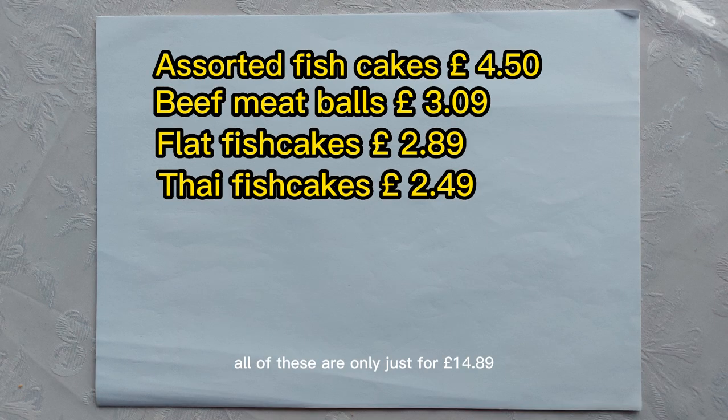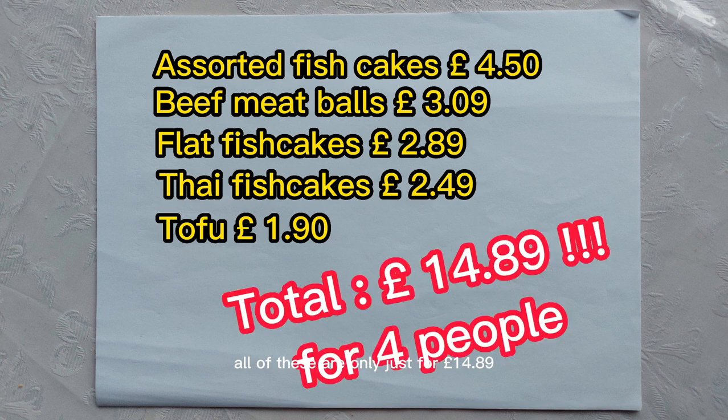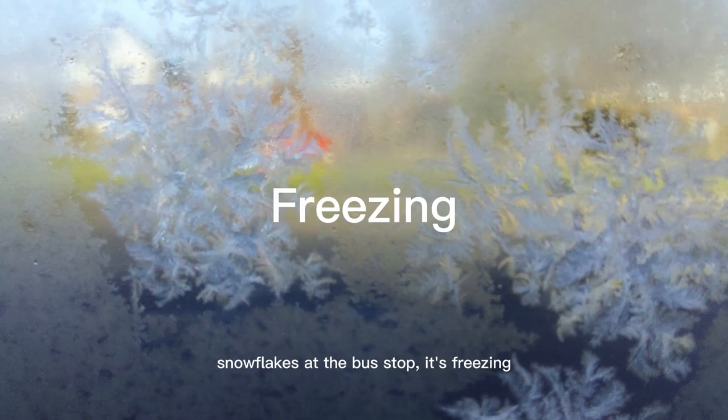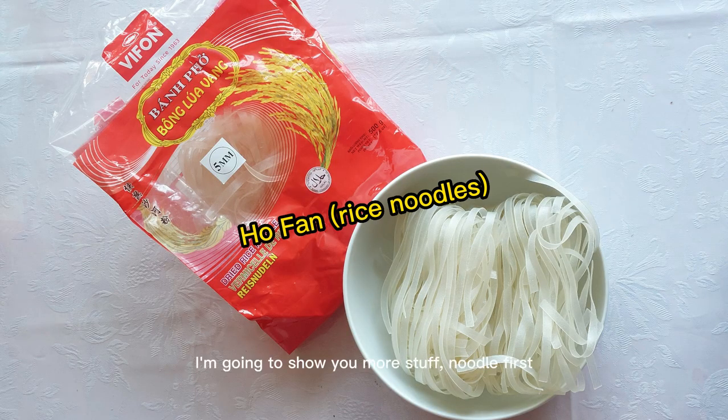All of this is only just for £14.89. Sauces for dips and soup bases. I'm going to show you more stuff — noodles first.